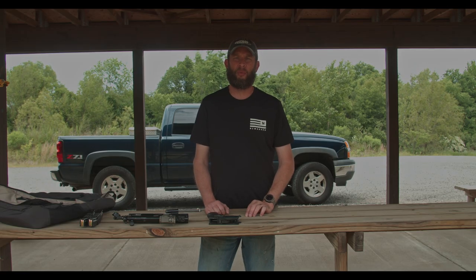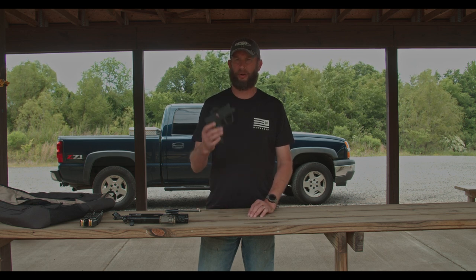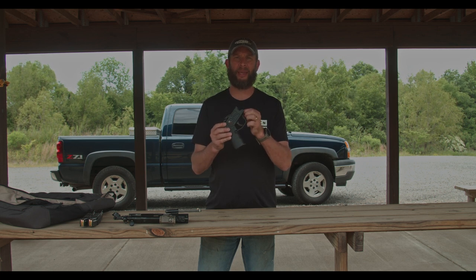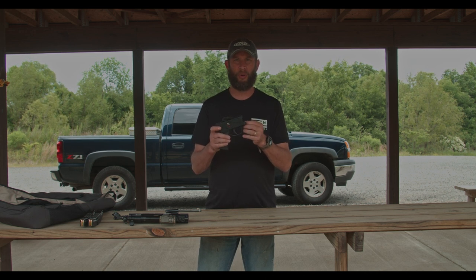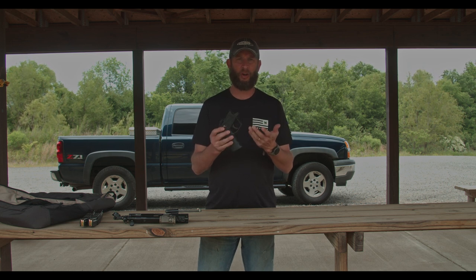Hey guys, welcome back to Info Not Wars. I have a quick video about your HK and/or clone lower — how to clip and pin it, or how I do it. It's a fairly simple process, so if you have a Dremel and some black epoxy, that's pretty much all you need.